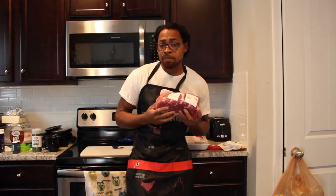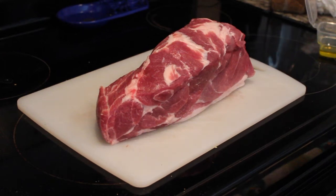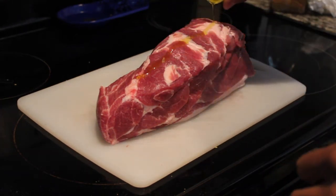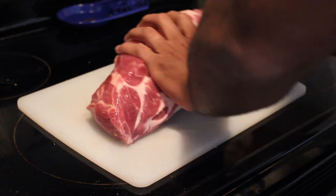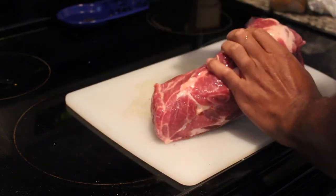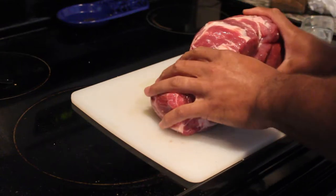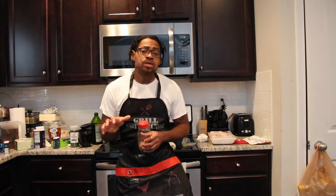Now that we've patted down the Boston butt, we're going to apply the olive oil. Drizzle it on and then literally rub it in so it's completely covered, because once we apply the rub we want it to stick nicely. Rub that oil all over and make sure it gets on there really well, then we'll be ready to put our rub on.